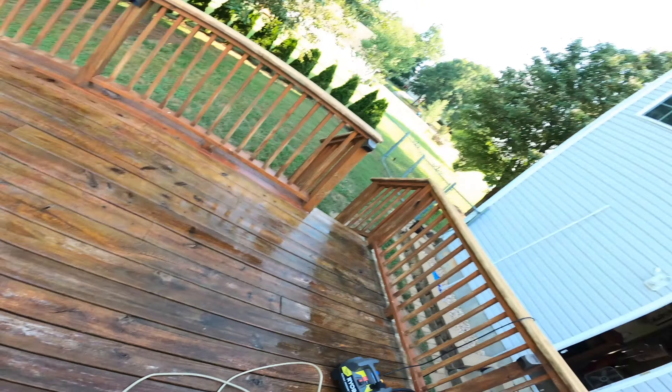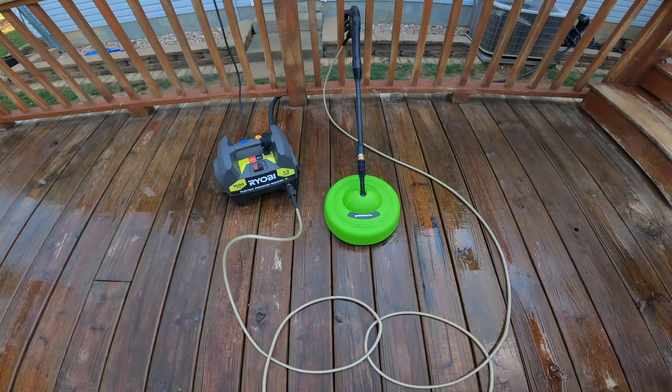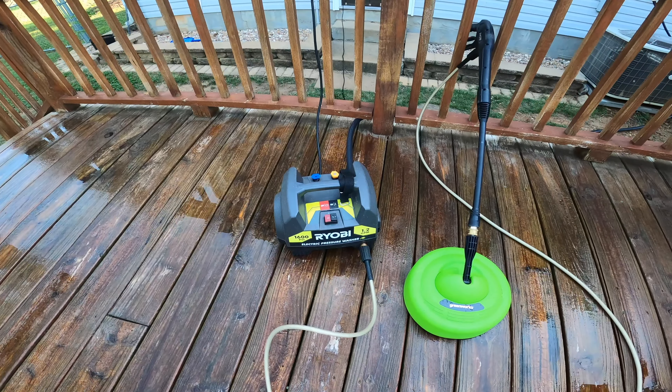I can understand why you'd get a 3,000 or 4,000 PSI with one of those bigger ones. What they need to come up with is one like the iRobot — take it out in the spring, let it do its thing, spray everything, clean everything, waterproof everything and you're done. Somebody come up with that. I'm going to do the rest of the deck tonight. I recommend the Greenworks deck cleaner and that pressure washer. Even though it's got a little leak, that is one heck of a little pressure washer — 69 bucks. Less than $100 for the whole thing.